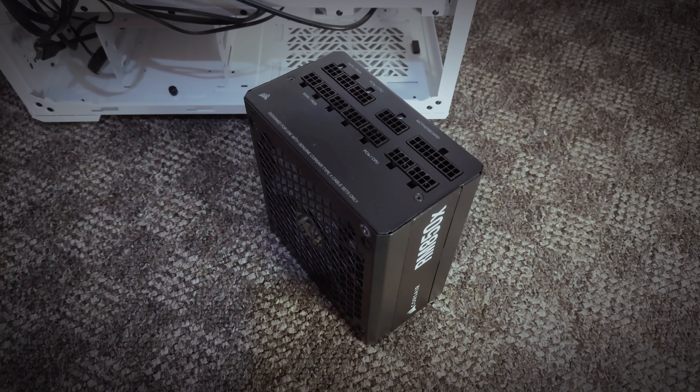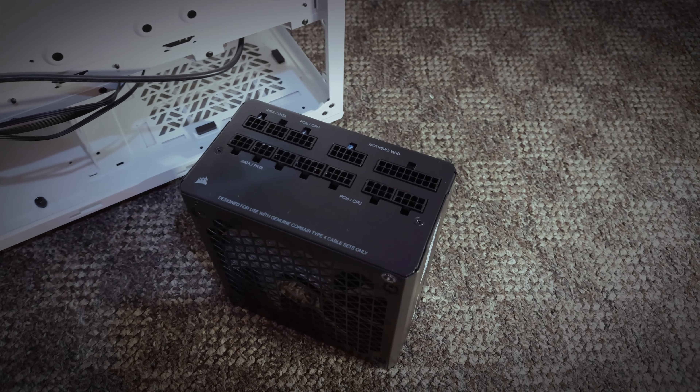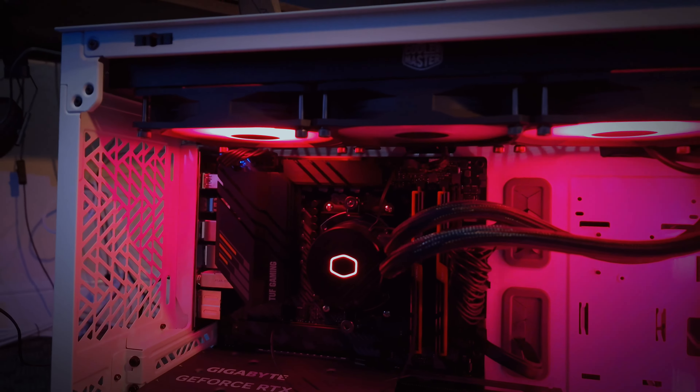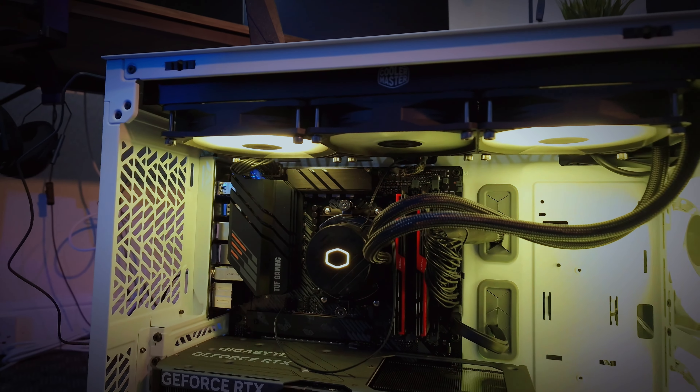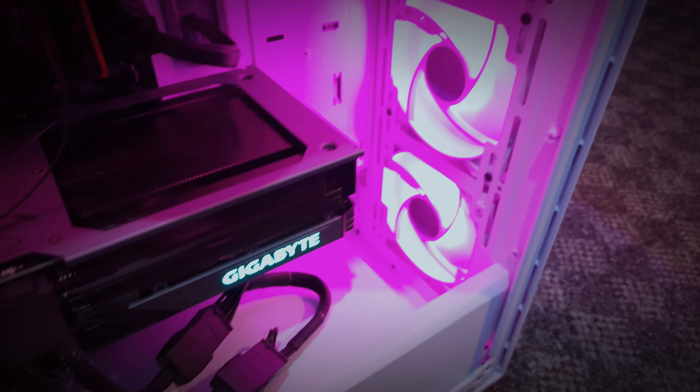I've also had experience building PCs with ITX cases and ATX cases, but I found this was the easiest one for cable management and installing components. If you're still watching this video, please do subscribe to my channel — it will really help me create more videos for you. You can install a GPU with a maximum size of 410 mm inside this case.